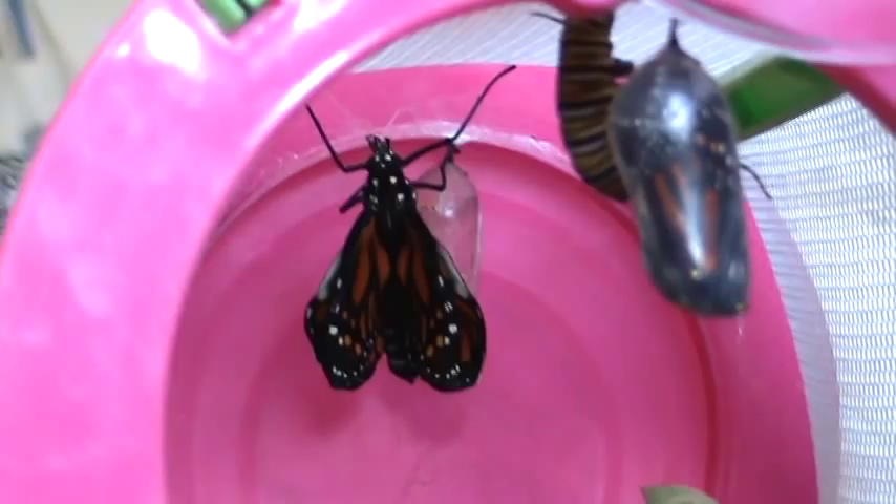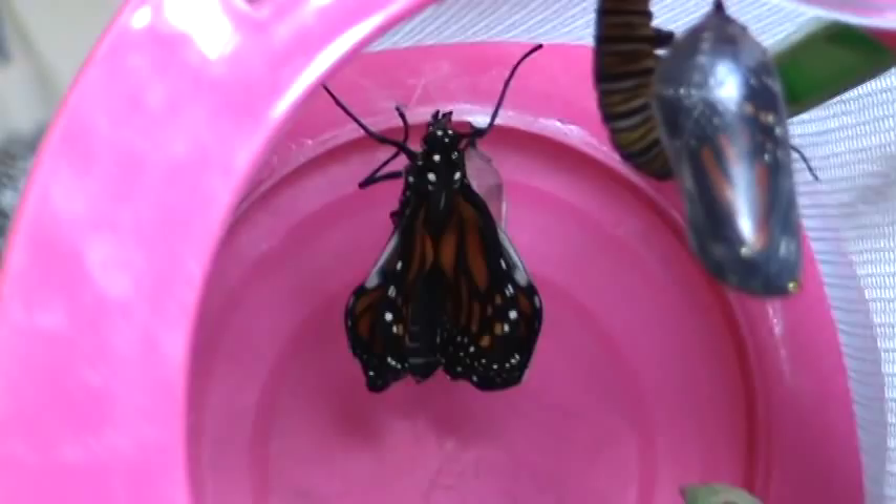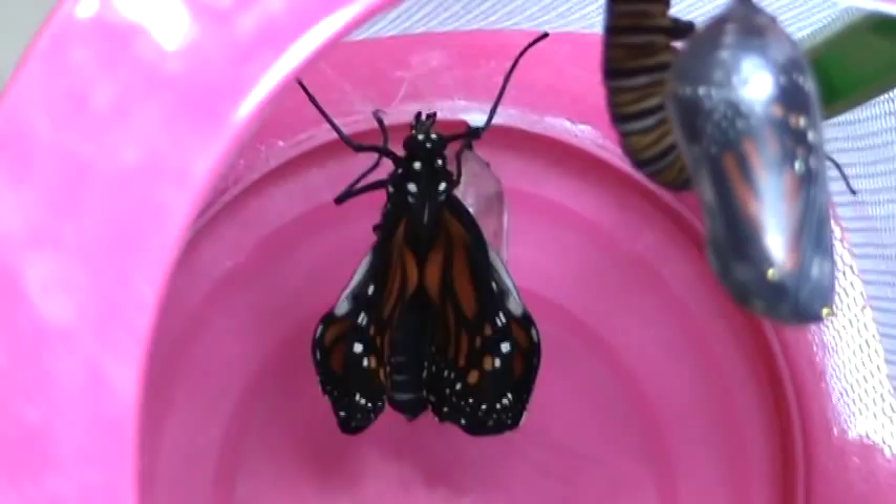We're missing the caterpillar. Yesterday, when we were going to Walgreens, I found a monarch caterpillar. When we were going home from Walgreens...